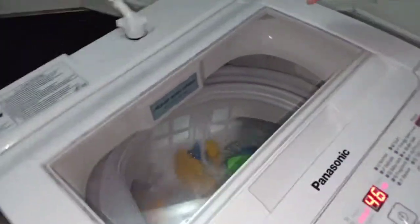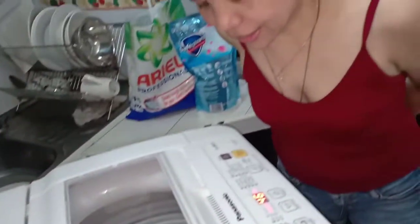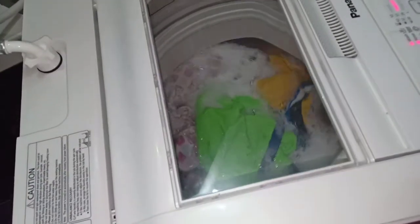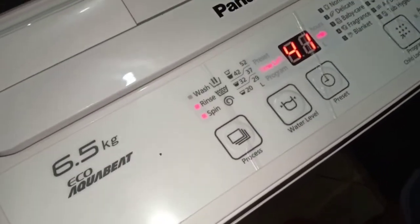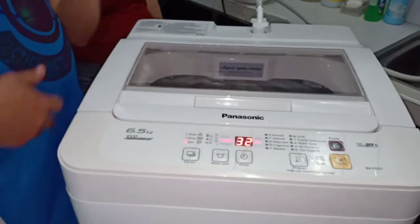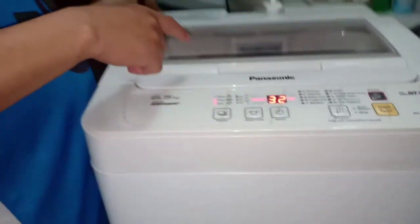Guys, nagwa-wash na siya. Ganyan lang po yung ikot niya. Nagsasabon na siya. Huminto siya — kasi parang binababad niya yung damit. Pero nasa wash pa rin tayo guys, ganyan siya. Ganyan yung una naming paggamit guys, akala namin sira na. Tinapon na yung sabon. Nagre-rinse na siya, parang nagbabanlaw na siya. Lumalabas na yung tubig. Rinse na.